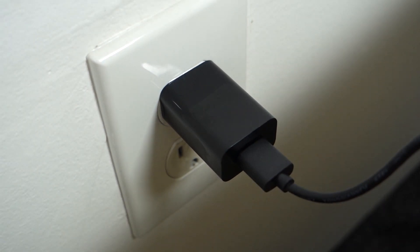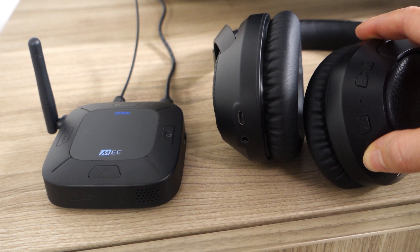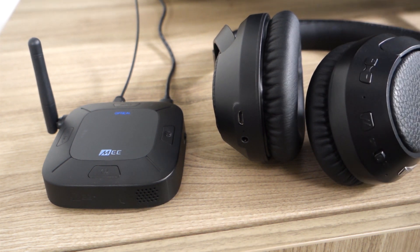If your Connect Hub is plugged into power at all times, you do not have to turn it off between each use. If you do choose to turn it off, simply turn it back on before you turn your headphones back on. Once you turn your headphones back on, they will reconnect automatically, shown by the solid blue light on the Connect Hub.